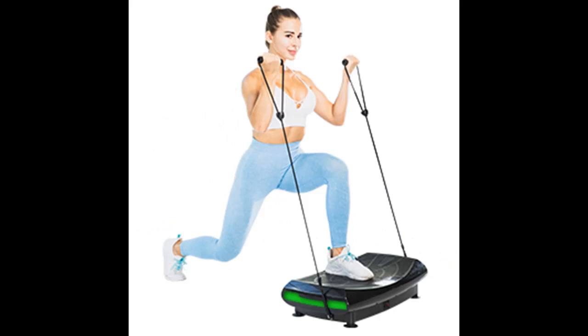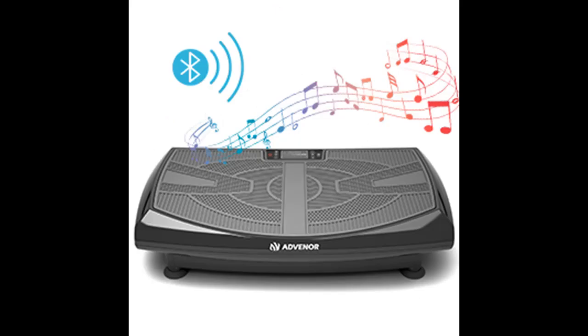The Advenor Vibration Exercises Machine is especially effective in decreasing fat and strengthening the muscles in the lower body. This full-body vibration machine provides professional quality oscillation with its powerful 440-watt vibration plate.